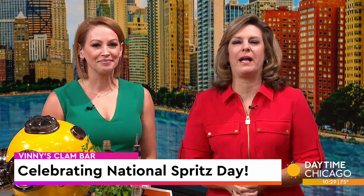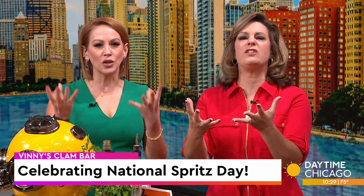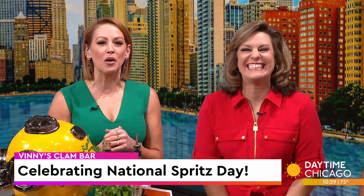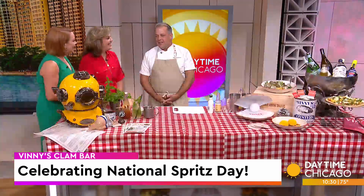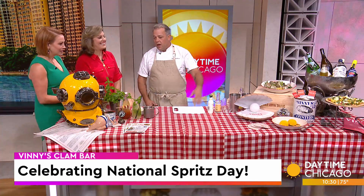It's National Spritz Day, so of course we had to celebrate by learning how to make a limoncello spritz — a hybrid of a Michelada and a Clamato. It's called the Vincenzo. Pete DiRuvo, executive chef and partner at Vinny's Clam Bar, joins us now. Thanks for being here. It's awesome to be here. I'm super excited — we've got some great stuff to talk about.